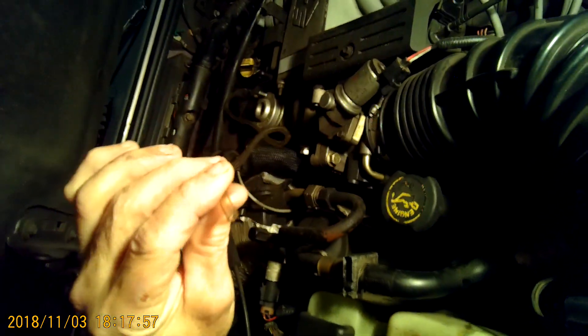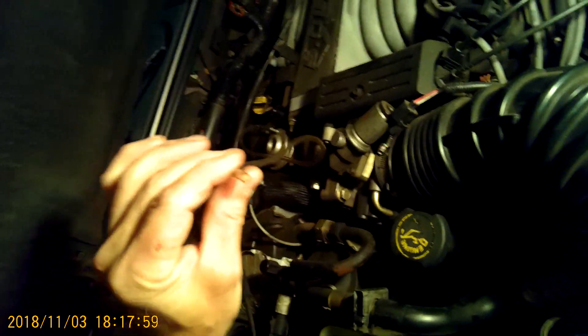If the motor starts to slow down, that means the diaphragm in the EGR valve is working.